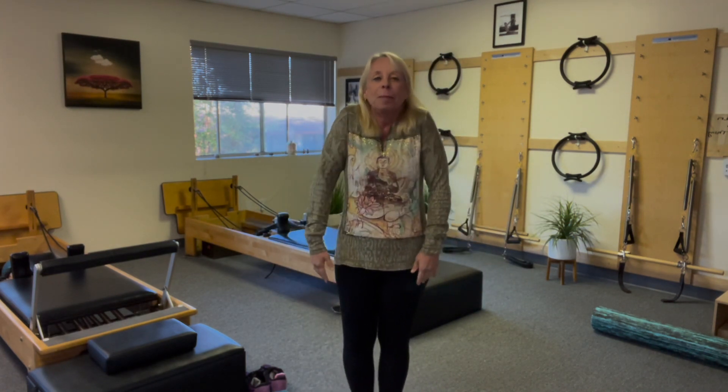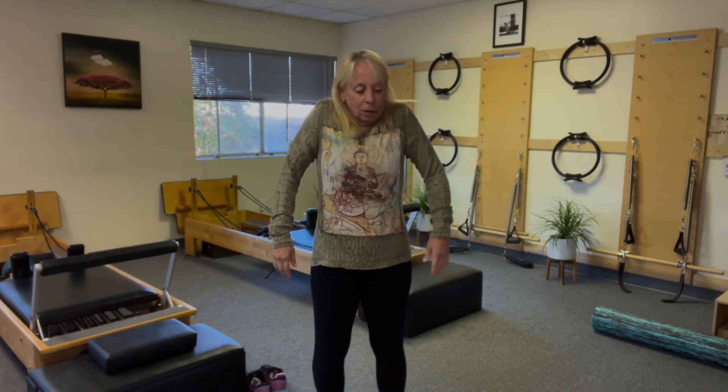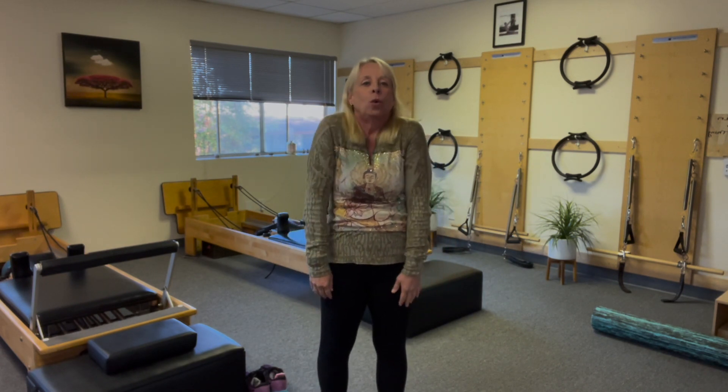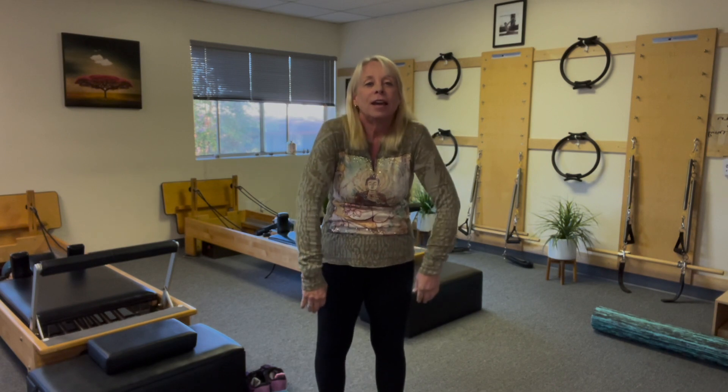Shoulders up and back. I love shoulder rolls. You'll feel a lot of crunching. People always say they feel a lot of crunching in their shoulders — that's fine. Just do them. Up and moving. It's like, remember the Tin Man? Oil can. That's what your body's saying: oil can. It just means move me. Around and forward.